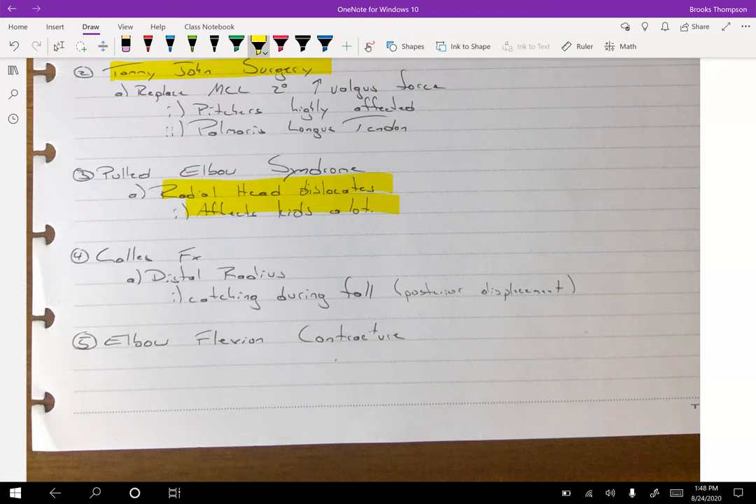Parents holding their kid's hand and jerking them over — obviously not the best idea. A Colles fracture is a distal radius fracture. When that happens — if you're falling on an outstretched hand — it's technically a Colles fracture because the displacement of the radius is posterior. If you fall hands first, your radius would move towards your face, and that's posterior because in anatomical position the radius would be going behind you.